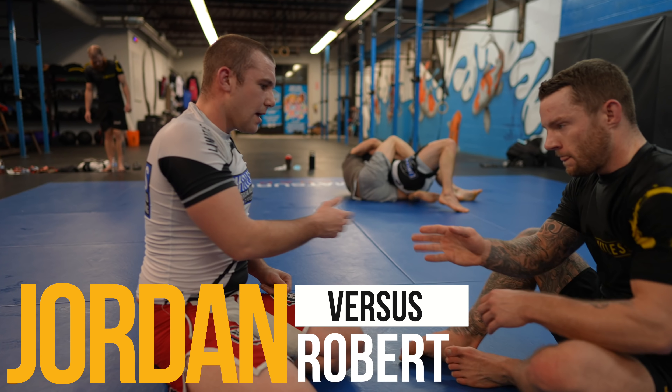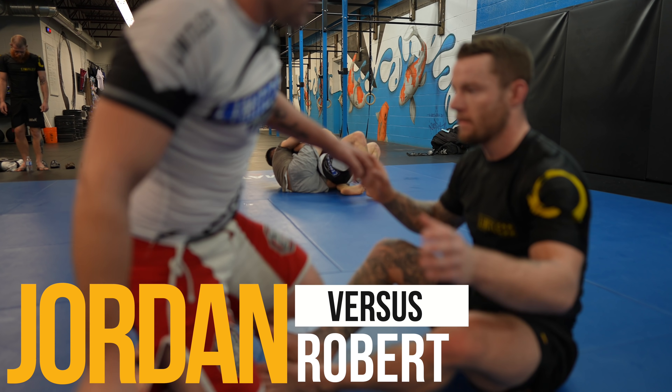What's up guys, today we have Robert on the show. He's a newly awarded black belt and specializes in leg locks.